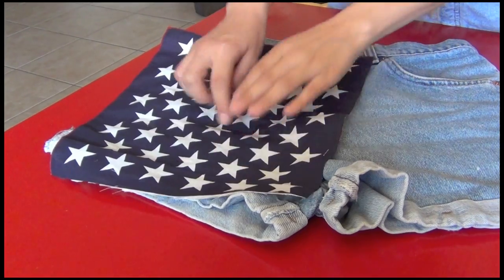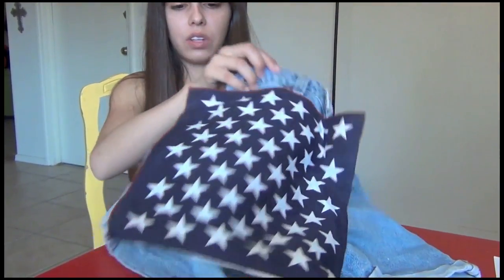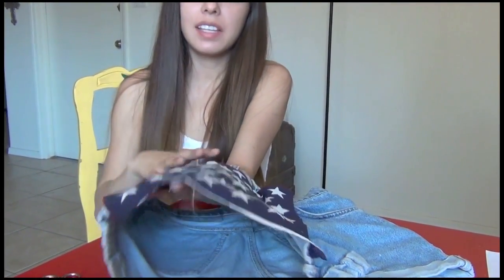Now what we're going to do is take some fabric glue and glue this on to hold it into place. Now that we've glued it down and let it dry for a few minutes, we're going to go ahead and cut it.